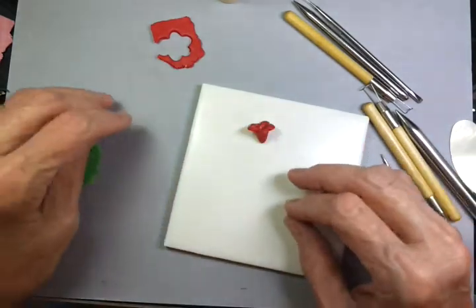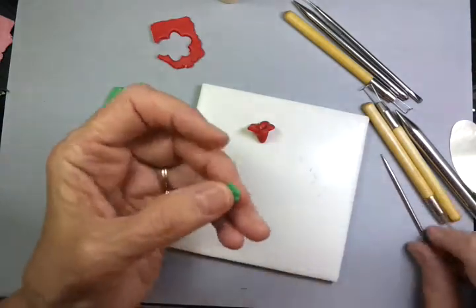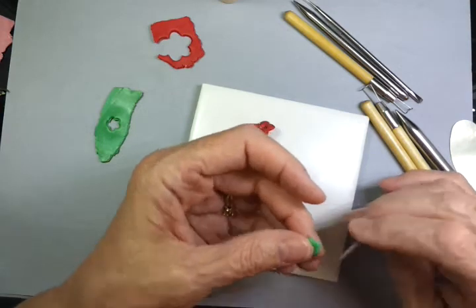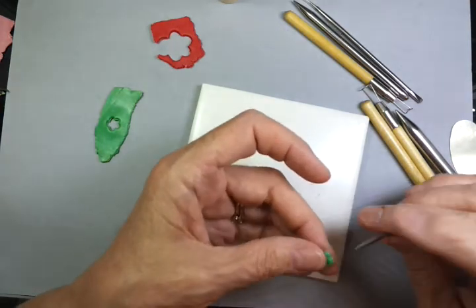This clay is quite soft — it's got a lot of the translucent in it. Take the peach pick and gently shape, if you need to, inside the cuts.